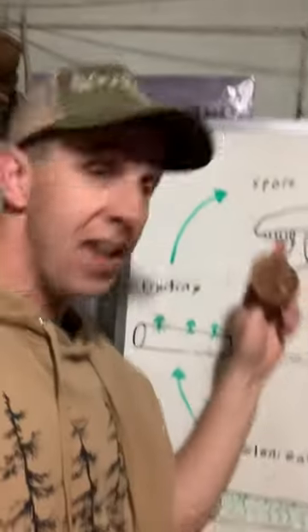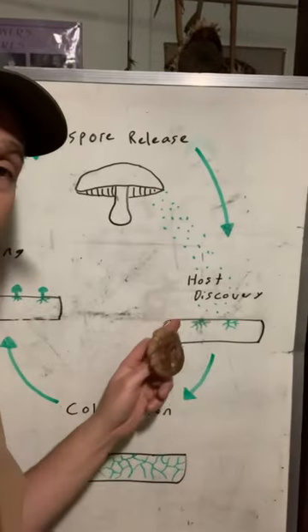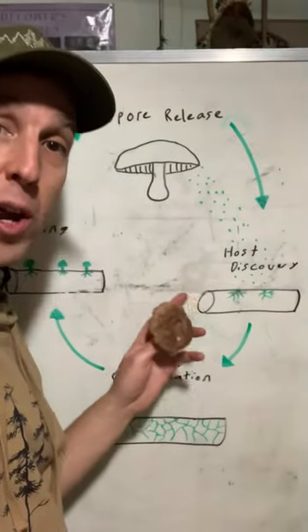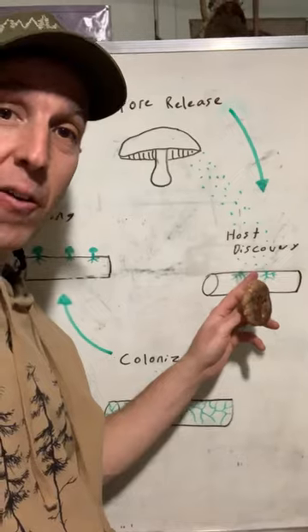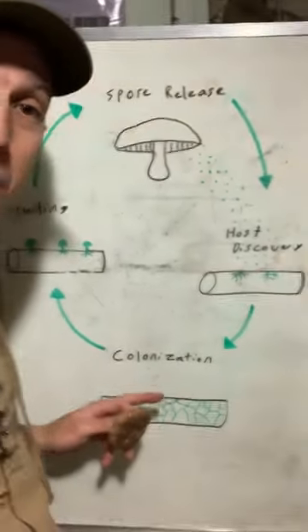So this is how the life cycle works. The mushroom grows once it's consumed the host and it releases spores. The spores land on a new host — some sort of carbon, so something like a log, straw, whatever you want to grow on, or what it grows on out in nature. And then it basically does this thing called host discovery. And if it's a good host, it'll colonize the log, basically consume the food.